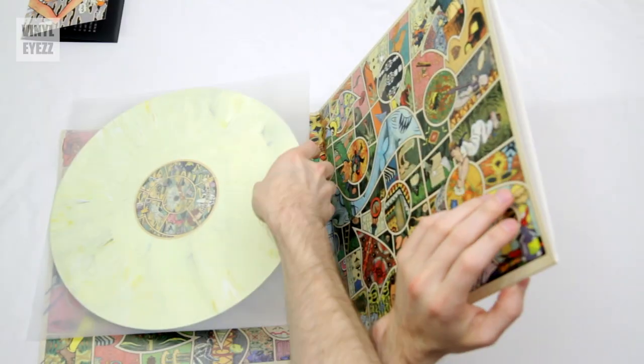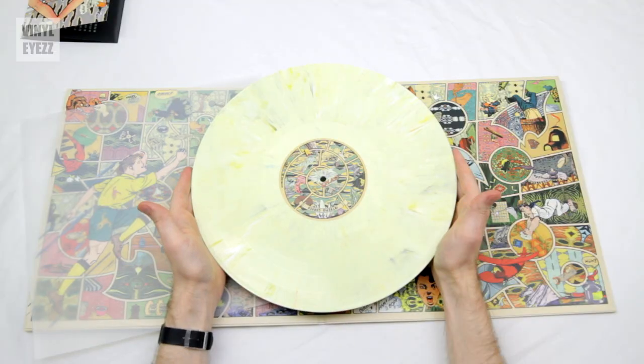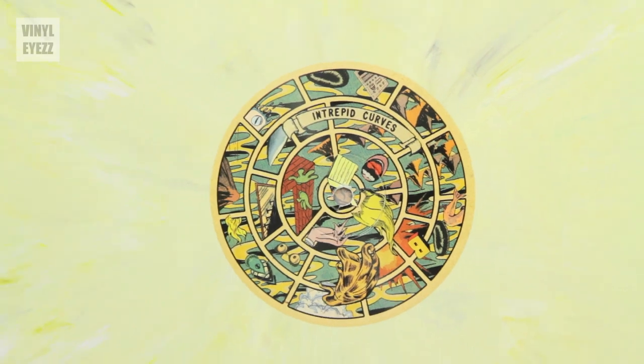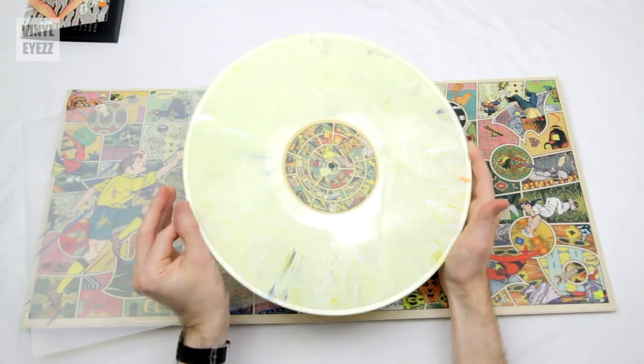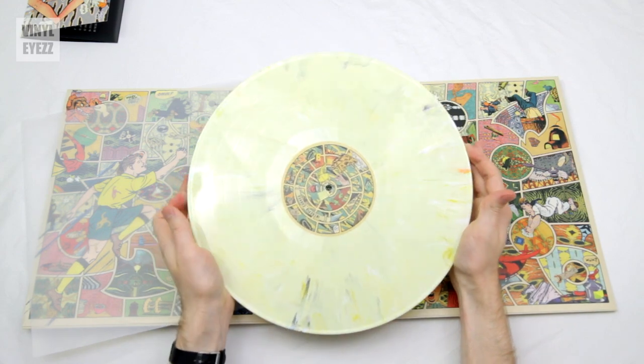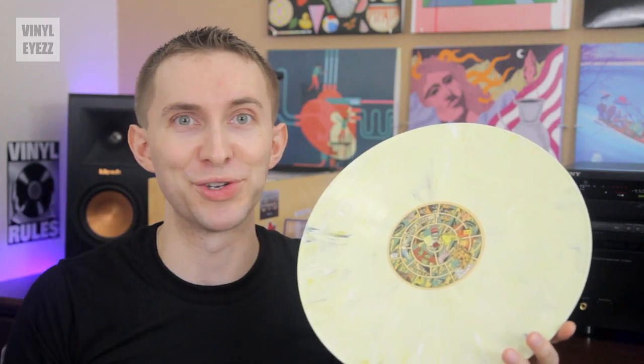And now the moment we've all been waiting for — let's check out that record. Here it is, and as you can see, it's on beautiful yellow marbled vinyl. It's also got very subtle hints of black, blue, and even orange wisps around the edges. Alright, enough about the packaging — I'm going to pop this on the turntable, and I'll let you guys know what I think.